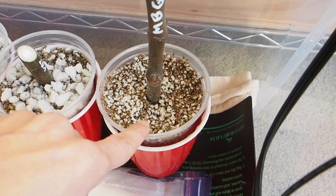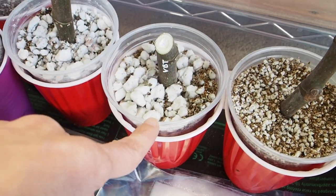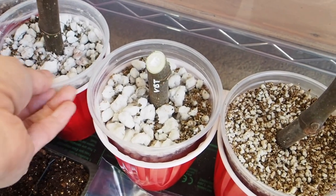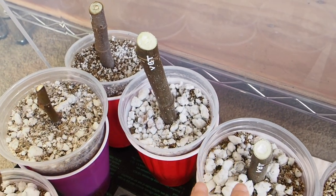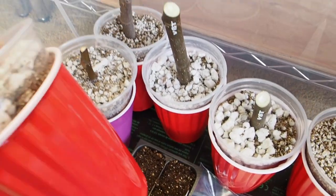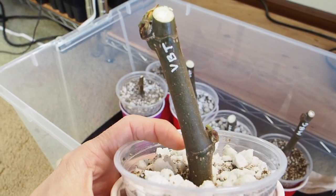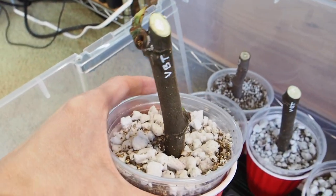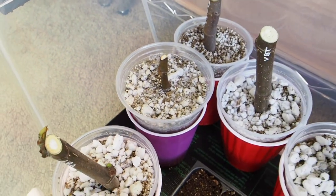I've also got Vern's Brown Turkey cuttings from Eric — two of those and two of the Black Greek Marius. We had some pretty long fat cuttings so I decided to cut some of them in half. We've got three of those and I'm about to start some more.